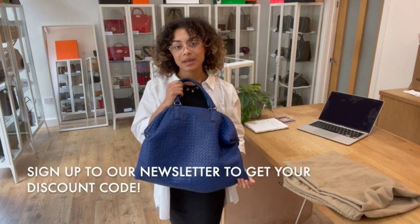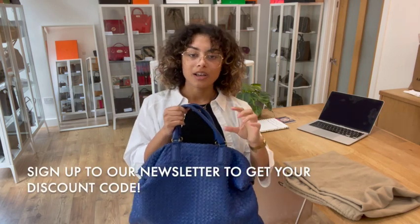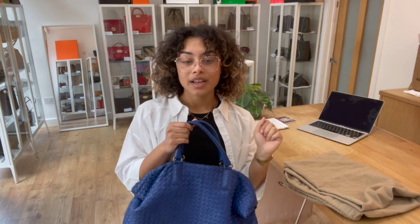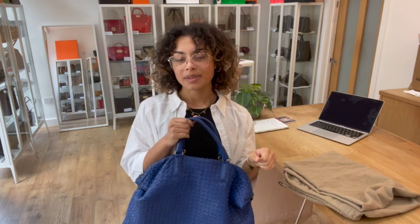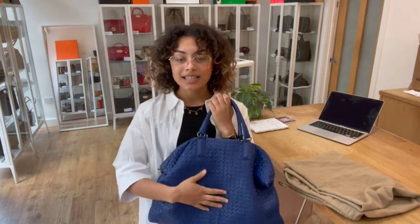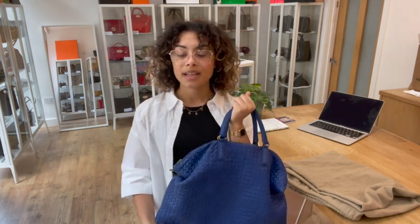While you're on our website, sign up to our newsletter — you'll find the option at the bottom of any page, pop your email in there. When you sign up to our newsletter we'll send you a welcome discount code, so don't miss out on that. So that's the request list and the discount code in the newsletter.